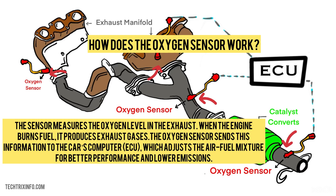How does the oxygen sensor work? The sensor measures the oxygen level in the exhaust. When the engine burns fuel, it produces exhaust gases. The oxygen sensor sends information to the car's computer, which adjusts the air-fuel mixture for better performance and lower emissions.